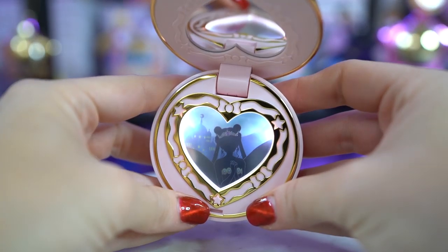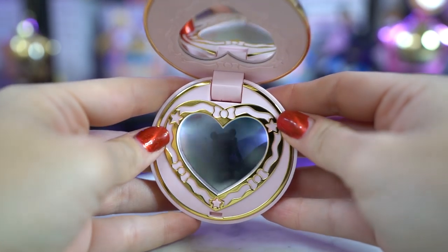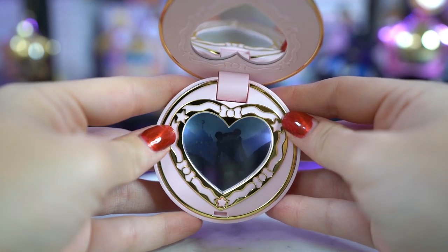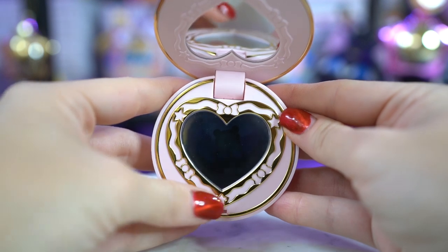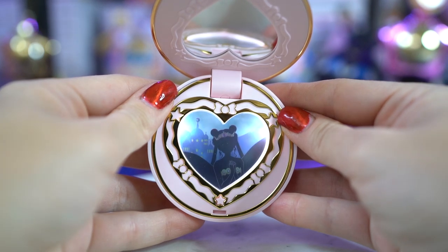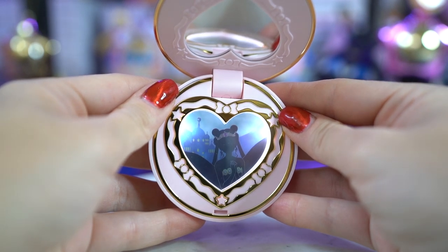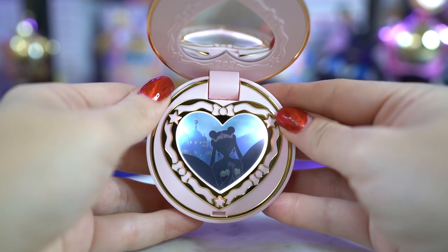And then we have the message switch, which is on the inside. This one makes the magic mirror light up, and I guess there's a message. That's so cute — I think that was two or three different things. So I think that's it.